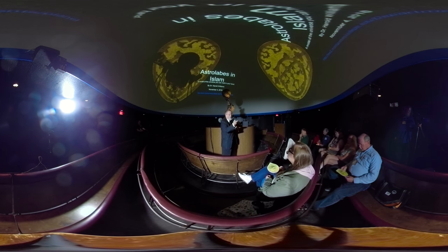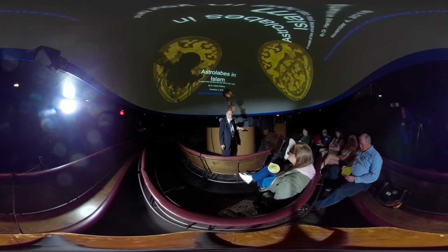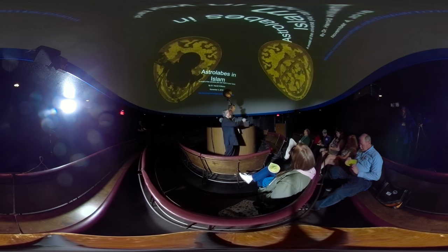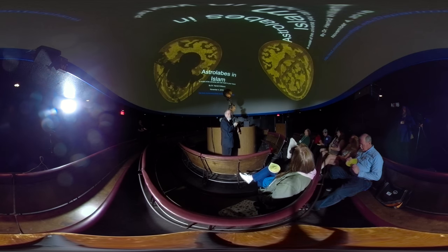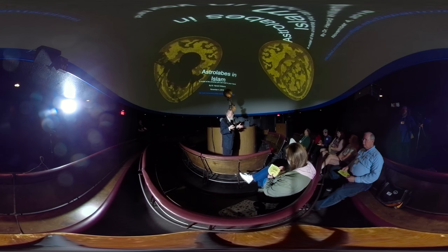So he's not making these anymore. But you can go to another site and download and print your own, because what you really need is a rete or star map — that's the top part — and a climate or tympanum for your latitude. Then you've got an astrolabe.